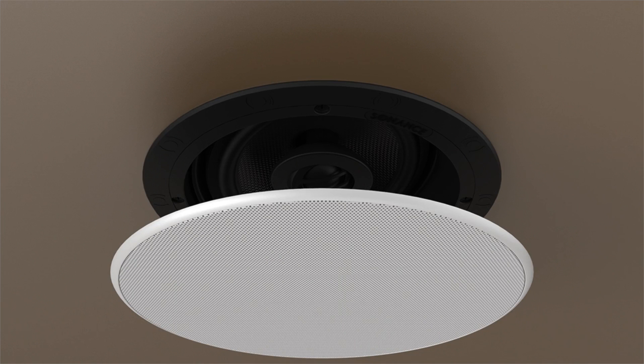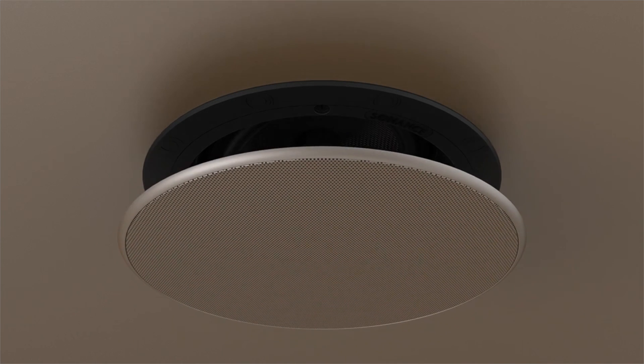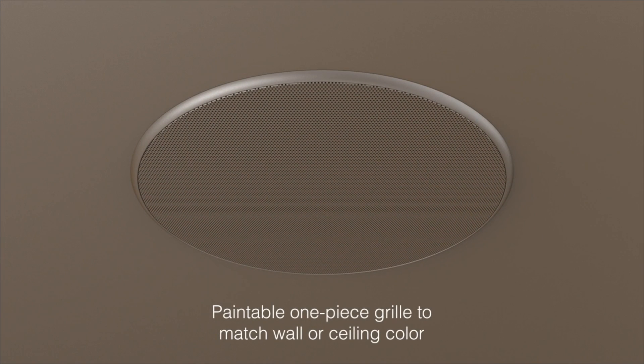Finally, we've got looks. The VP Series is paintable. The steel grille comes in white and takes just about any color nicely, so it's easy to match up with your decor.